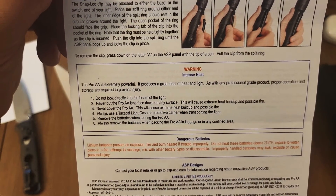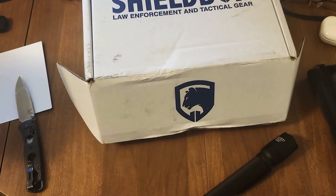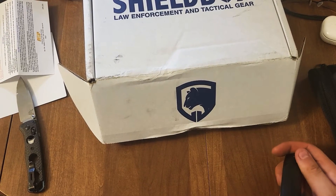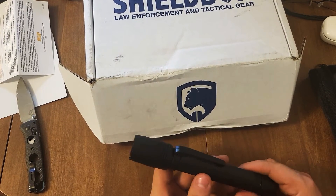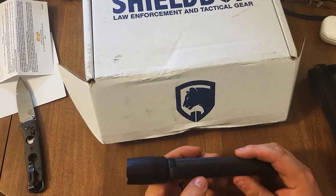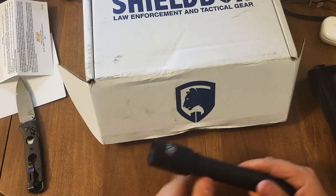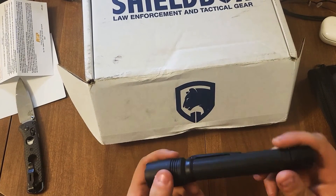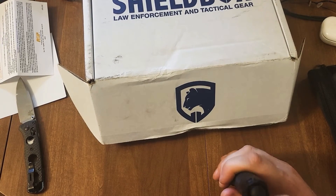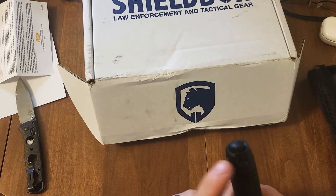So far I'm liking it. I'll be testing it out the rest of the month. Upsides — it seems like it's all made out of metal, except for the tail switch. This could be aluminum here — maybe.